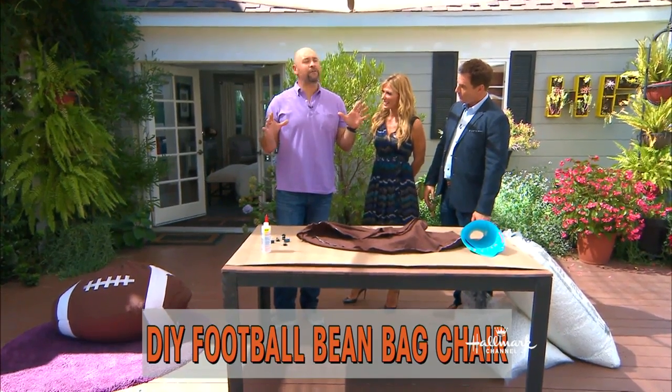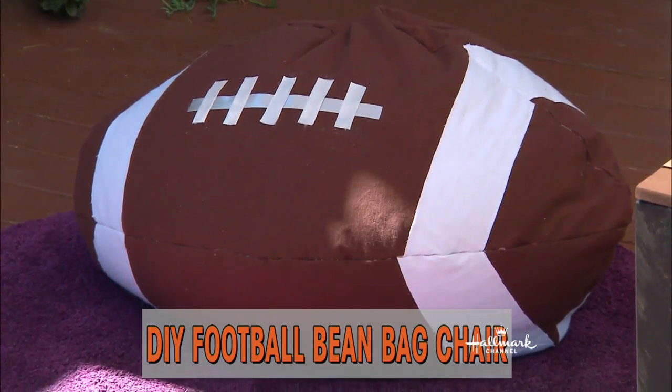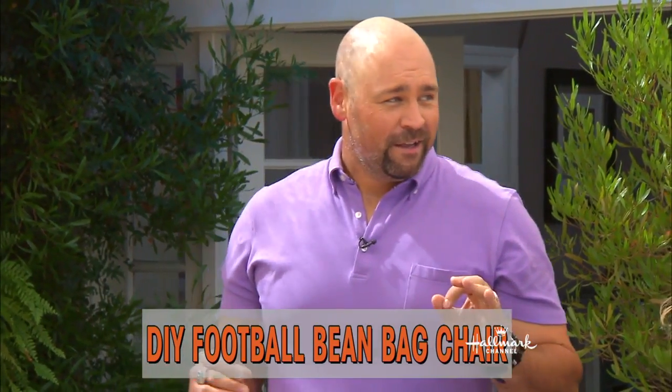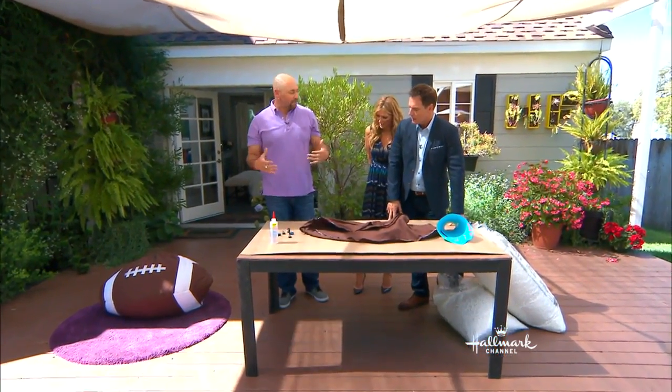I'm really pumped about this. Out of the three and a half years I've been on the show doing DIYs, this will be the most done DIY I've done. I love that — it's that good. It's usable, it's very current. It's retro, but this is really cool. People would want this in their house, especially now being football season. Very retro.